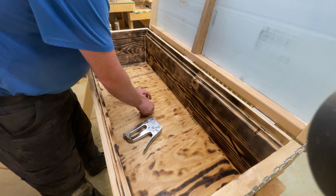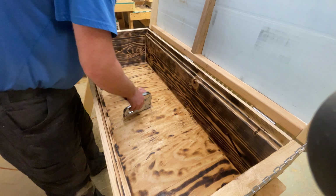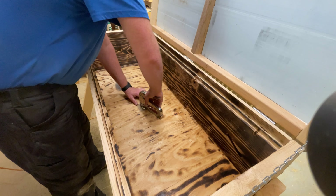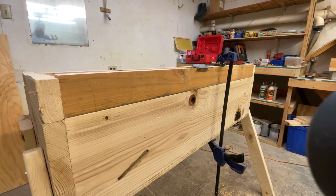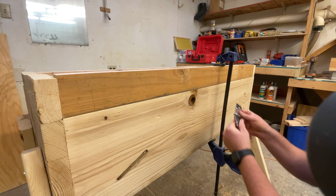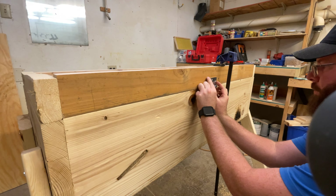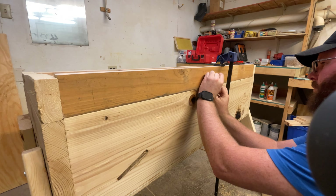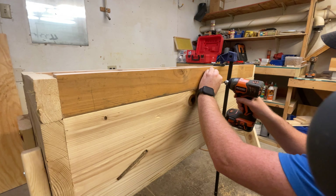Now we're going to add some screens to the vent holes. We don't want the bees to use these as entrances and we don't want anything to be able to climb in. Now I'm adding hinges to the lid — I'm working on the front side of the hive so the lid will swing towards the front, meaning when you're working your bees you're on the back side of the hive. There is a total of three hinges.